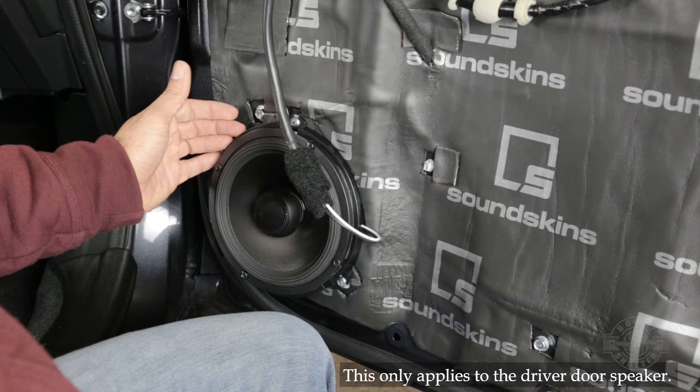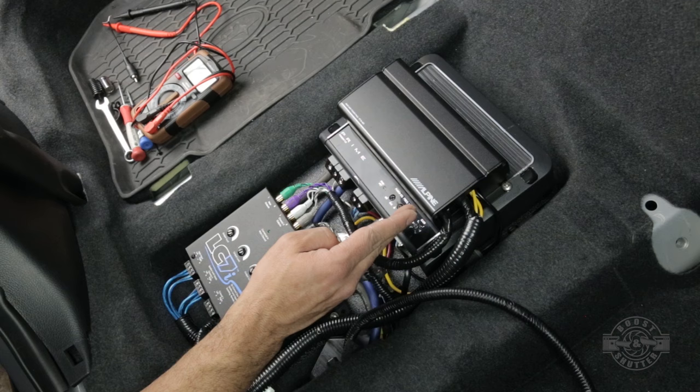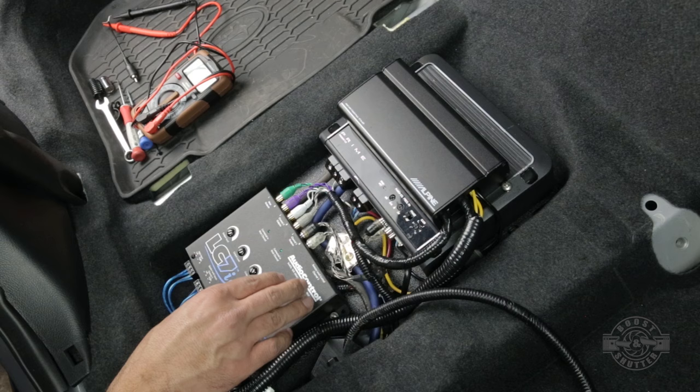With new speakers in the car, I'm now ready to install an amplifier kit, a line-out converter, and a couple of amplifiers to drive it all — so be sure to save this playlist to see the whole install to completion. That's going to do it for this video. If it was useful to you, don't forget to give it a like and consider subscribing for more content just like this. I'll see you next video, take care.